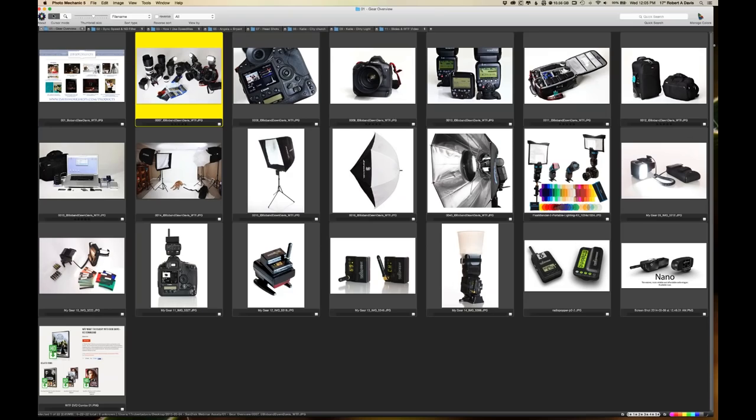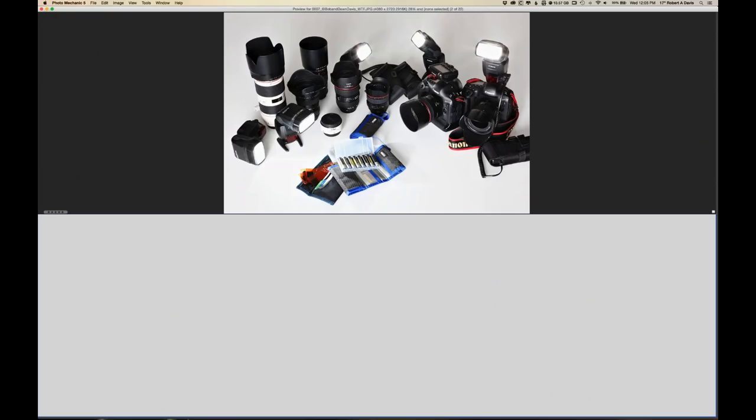One of the things we're going to go through — I'm using a program called Photo Mechanic, which is just a simple viewer program. I'm going to start off with the tools that I use and some of the techniques I use to shape that light.